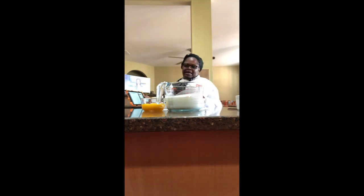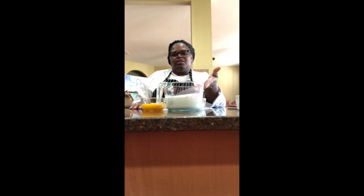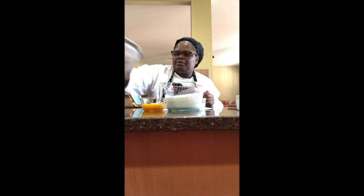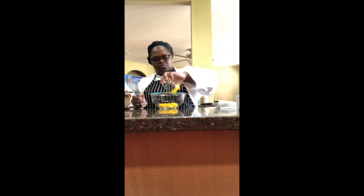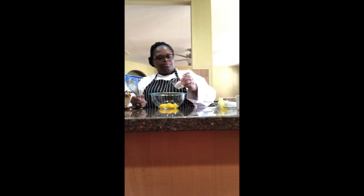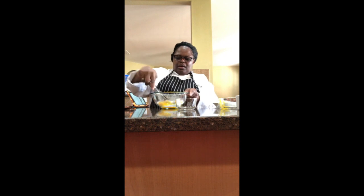First we're going to beat the egg yolks with the sugar, and while we're doing that we're gonna heat the heavy cream on the stove, then pour it into the egg yolk and sugar mixture while whisking. So I'm gonna start with whisking the egg yolks and the 60 grams of sugar.